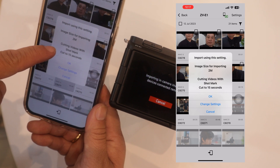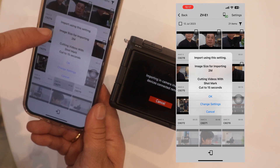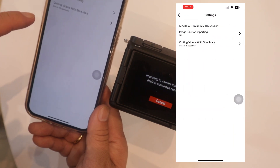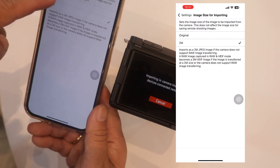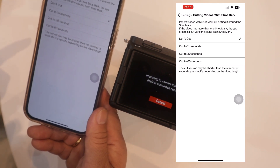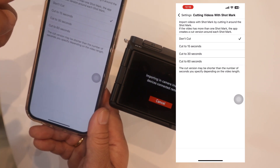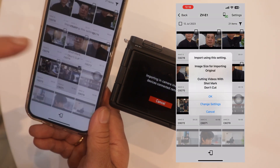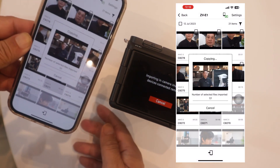If you want to take the whole video, go to Change Settings. For Image Size, select Original. For cutting videos, select Don't Cut if you want the full video. Press the Don't Cut option, go back, and now it's copying.